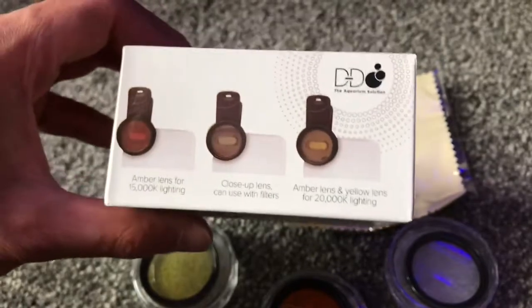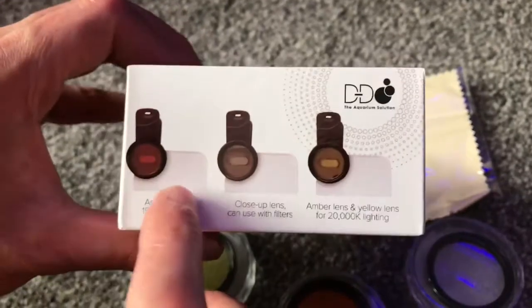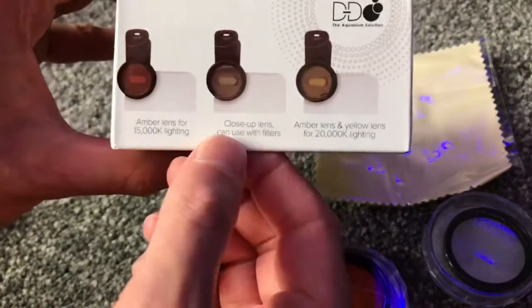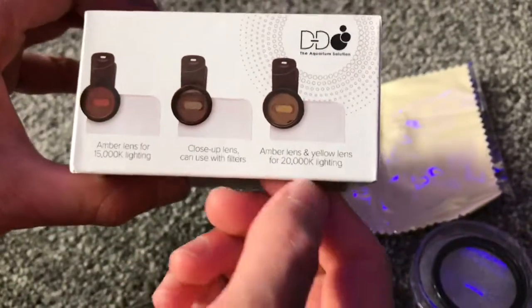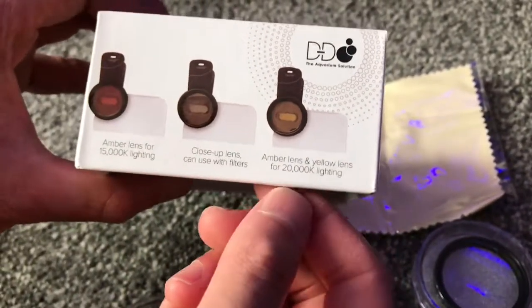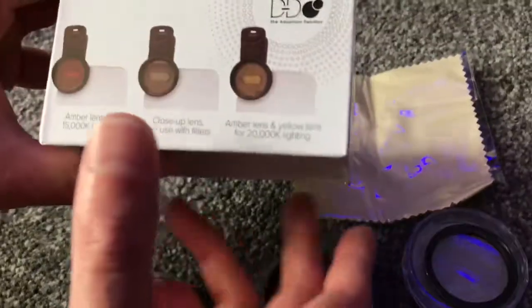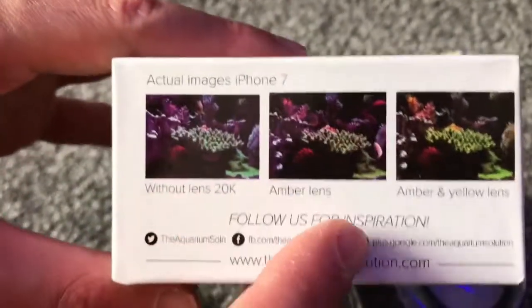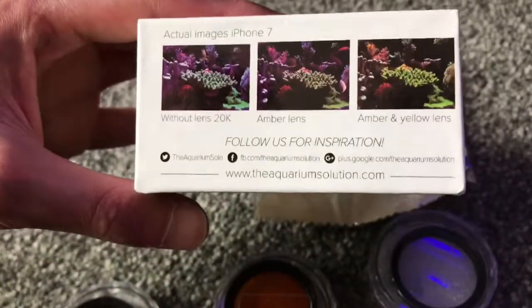There's not really any instructions with it, so the images are on the side of the box. You've got the three lenses: the amber, then a yellow one, and then the clear one which is the close-up lens. The amber lens is for 15,000K lighting, and then you can use the amber and yellow lens together for 20,000K lighting. You can actually stack them up on top of each other, so you use multiple lenses at once. On the other side there are images taken on the iPhone 7 — without the lens, then with the amber lens, and then with the amber and yellow lens — and from the images it does look like it makes a drastic difference.